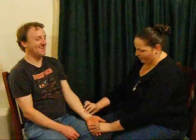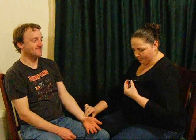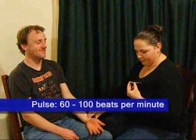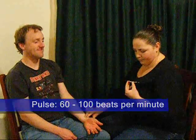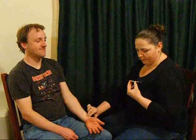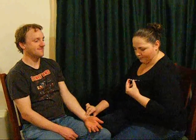Ask the patient to sit or lie in a relaxed position. Place the pads of your first two fingers into the groove below the radius and lightly press against the skin until you feel the pulse wave. Once you have found a regular rhythm, count each pulsation for 30 seconds and multiply by two to ascertain the beats per minute. If the pulse is irregular, continue to count for a full 60 seconds.